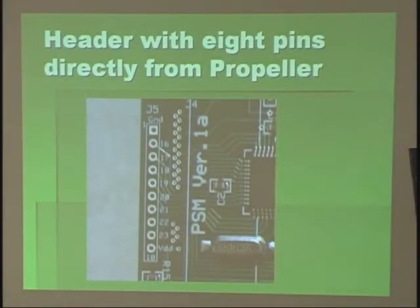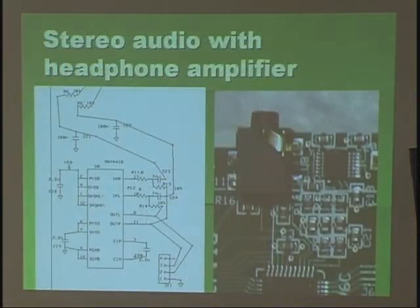One important feature I wanted to make sure I had, no matter what else is on the board, is these 8 pins. Some of the other things like RX and TX you can also use if you need to, but these 8 pins are absolutely directly connected to the prop and can be used for anything. I'm big into audio and video, so I wanted to make sure there was a headphone amp — this guy right here.